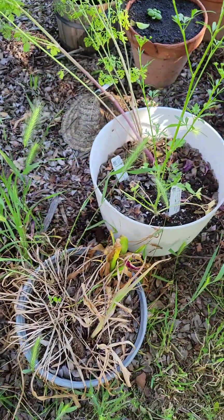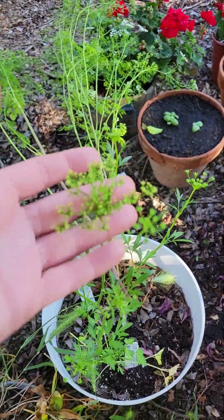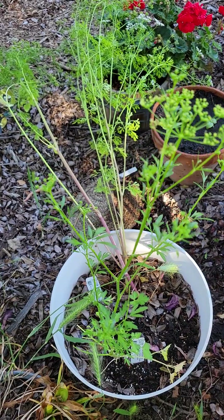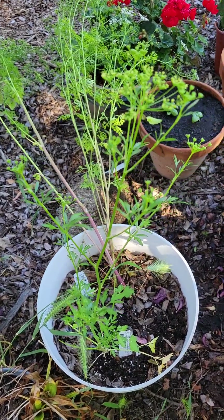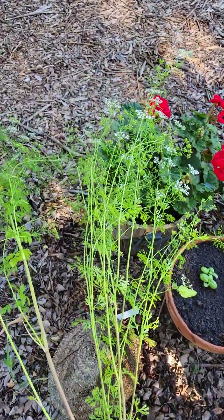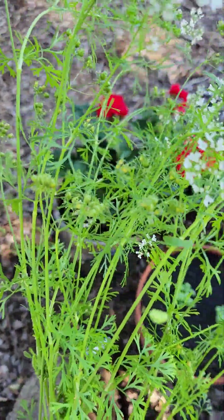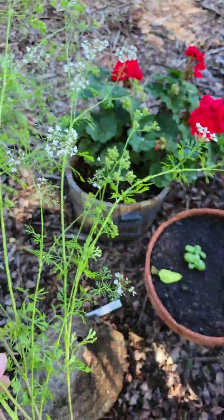Those are my bulbs — they're dying out but they'll come back next year. Here is my parsley, the flat leaf parsley, and it's going to seed because it's going to be hot here soon. And then all my cilantro went to seed, and I'm okay with that because I'm going to harvest all the seeds for coriander.